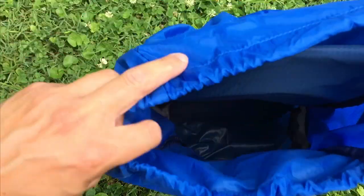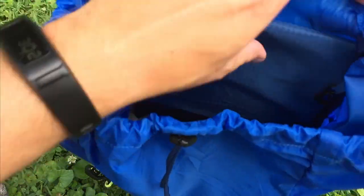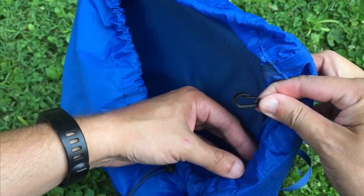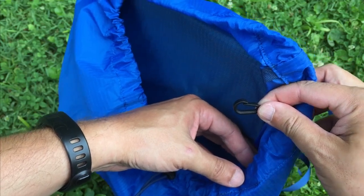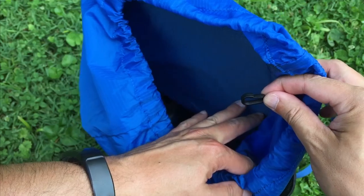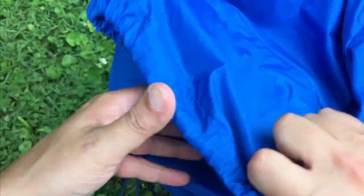As you can see, there's 20 liters of space in there, so you've got quite a bit of room for your gear. It does have a little clip for your keys, which is really nice. I love using those clips — that way I never lose my keys and I know exactly where they are.